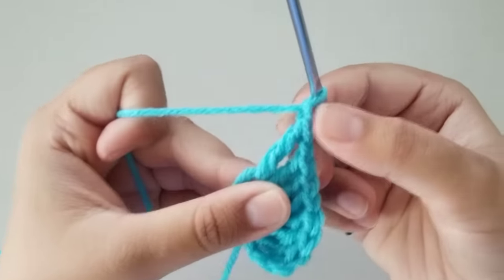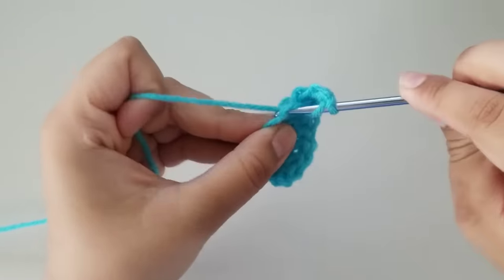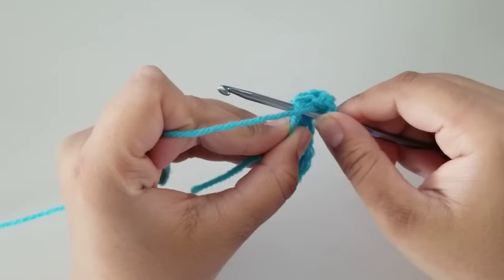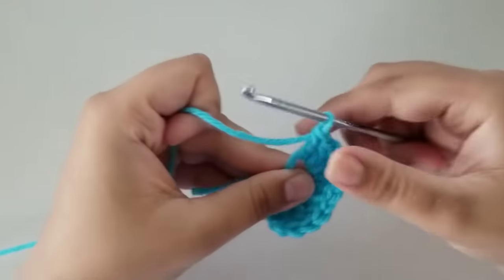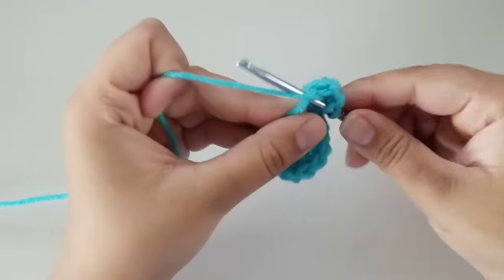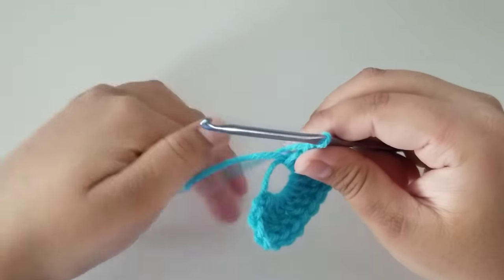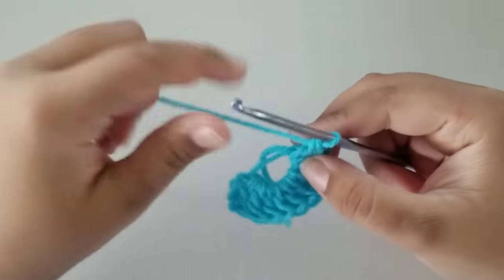Now we just chained one, so we're going to do three double crochets. Wrap your yarn around your hook, insert your hook through the magic ring, grab yarn, pull through two, grab yarn, pull through two. Now do that two more times: yarn over, insert your hook through the magic ring, grab yarn, pull up, grab yarn, pull through two, grab yarn, pull through two. Do that one more time: yarn over, insert your hook through the magic ring, grab yarn, pull up, grab yarn, pull through two, and pull through two. I know I'm repeating a lot, but I just want to make sure it's easy to follow.